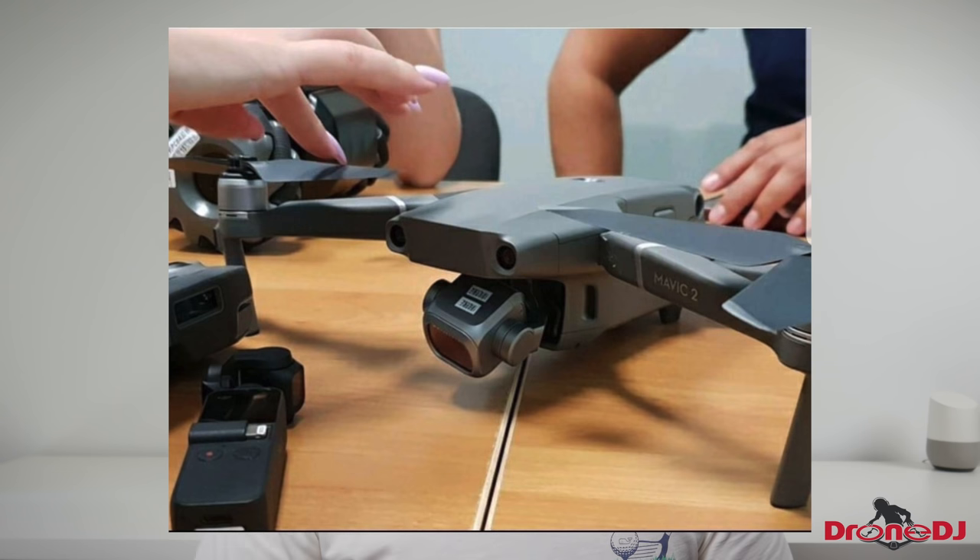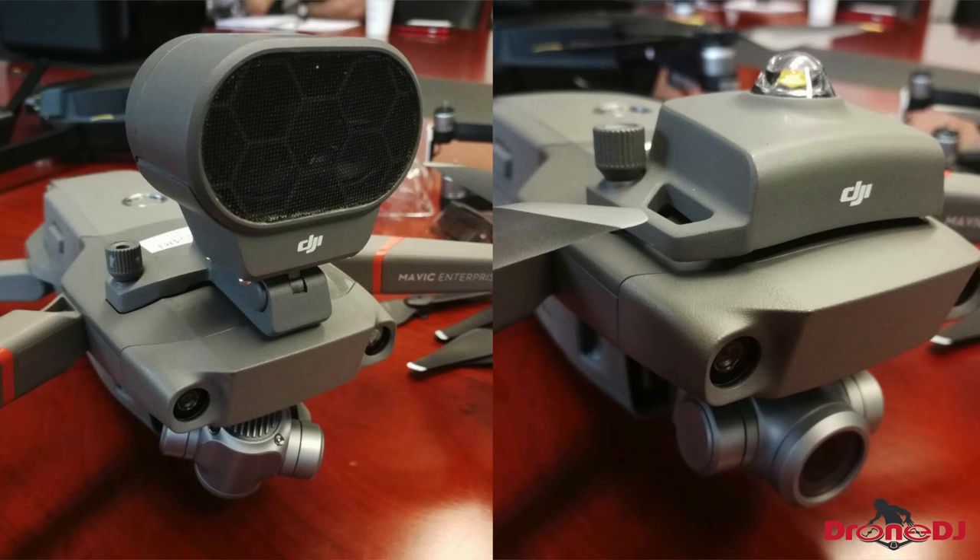Now with these two new images leaking of the Enterprise Edition, it pretty much confirms the suspicion that there's going to be multiple lines of the Mavic drone. When we saw the first image of the Mavic 2, we thought: why isn't 'Pro' in the name? That raised some red flags. Maybe there's going to be a Mavic Pro 2 and this is the Mavic 2 as more of a budget option, but now we have this new Mavic Enterprise Edition which basically confirms multiple versions of the Mavic 2.